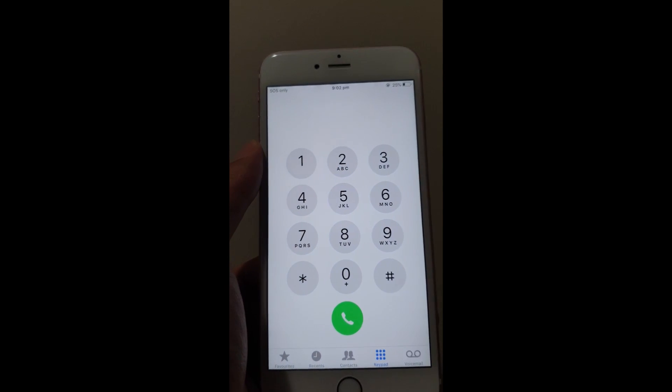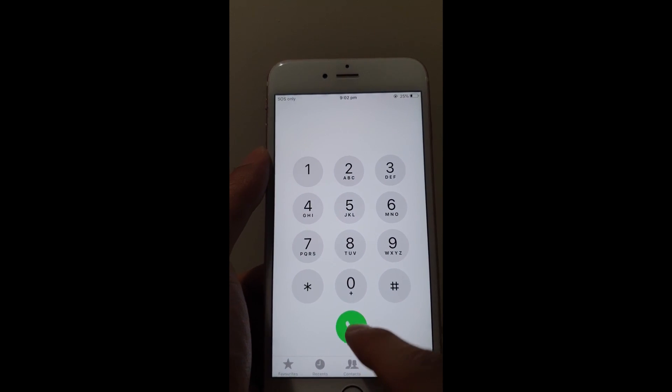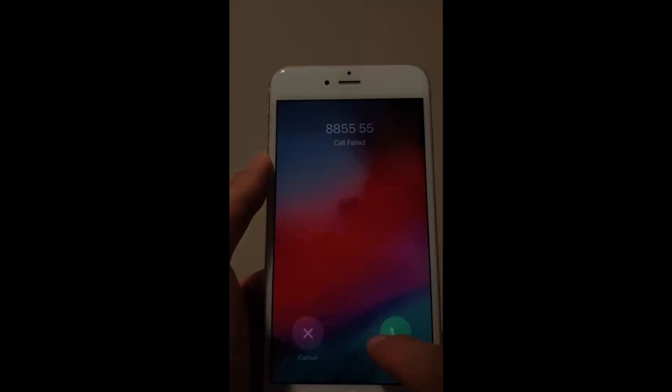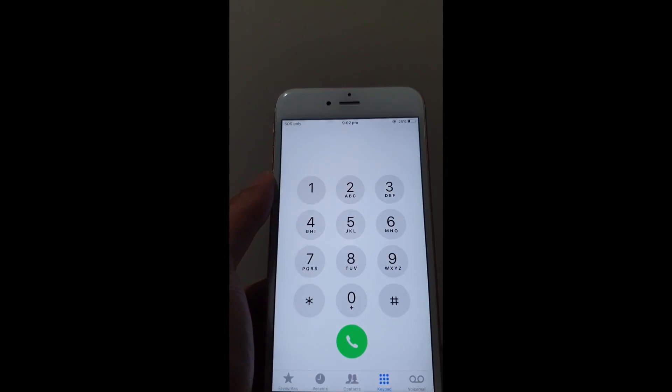If you need to hang up, the button will be red instead of green after you call. So they usually come up red for the hang-up button. That's the end of this video — that was a quick rundown on how to use an iPhone.